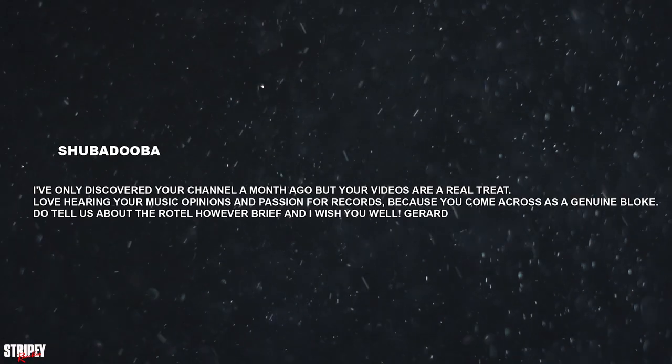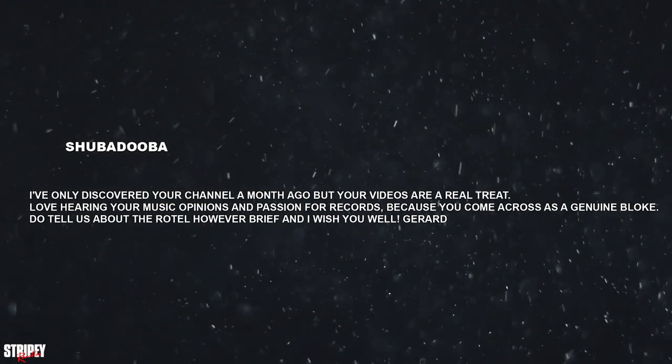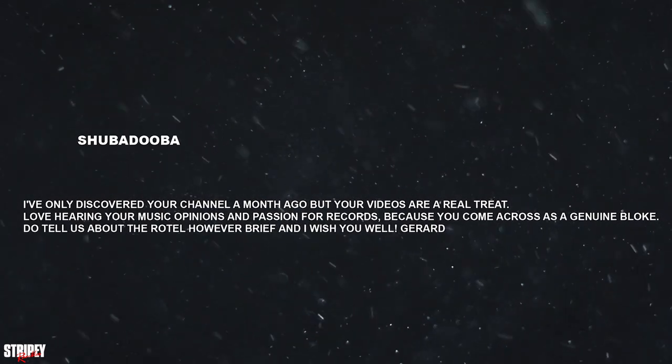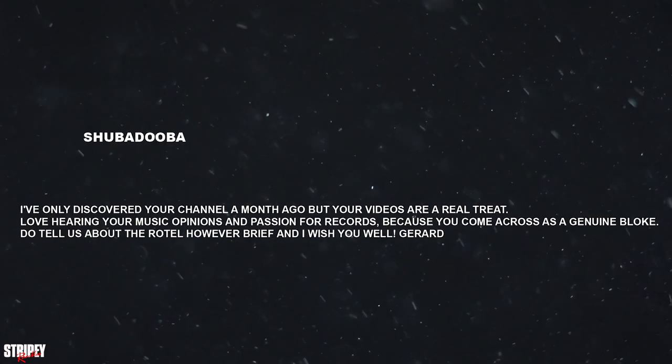'Love hearing your music opinions and passion for records because you come across as a genuine bloke.' Again, thanks very much for that. 'Do tell us about your Rotel, however brief. I wish you well, Gerard.' Thank you very much for that Gerard, really nice of you to say.